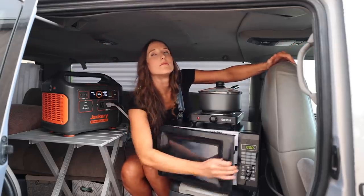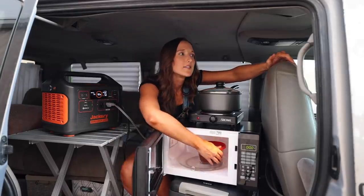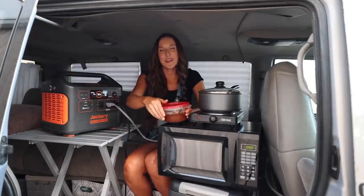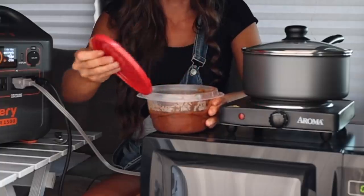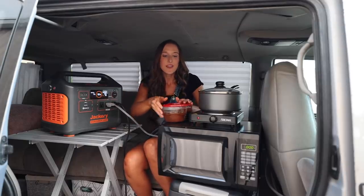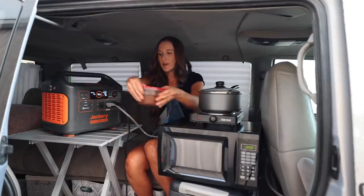So once it's done, it's now pulling only 35 watts and I have around 20 hours of battery life left. I'm going to pull out my hot chili. I don't know if you can see the steam, but it is hot and it smells delicious.